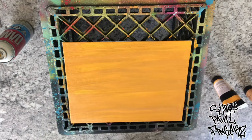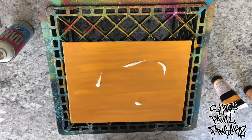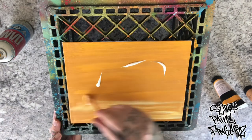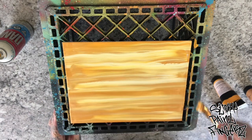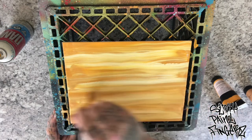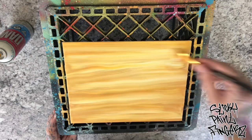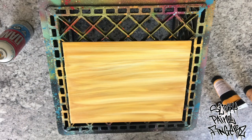Finish that up. Now I'm going to add a little white — put some white in there. And you want to streak that in. Gold, sunset yellow, and white. Just back and forth, up and down. That's all you got to do. Easy.